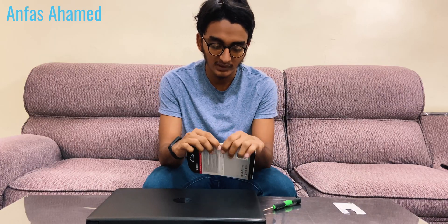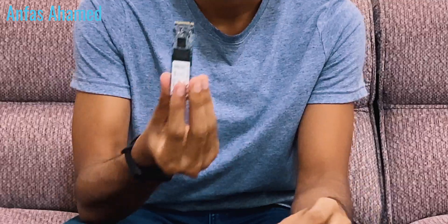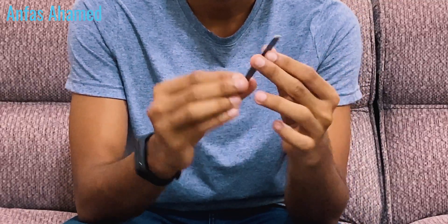Now we will unbox the SSD. We'll open this part up — this is the SSD. Don't touch the pins because they are used to connect with the laptop. We'll keep this SSD aside for now.